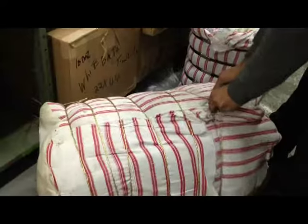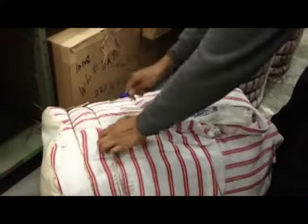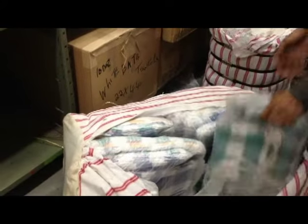Short video on our three-piece jumbo dishcloth, which can be bought by the dozen or by the bale. While you're watching them being unpacked, I will show you some close-ups of the color on the corners of the picture.